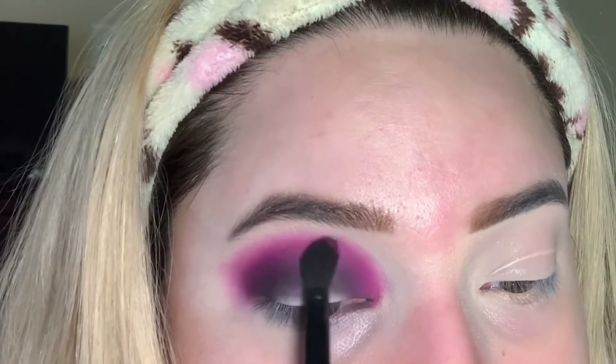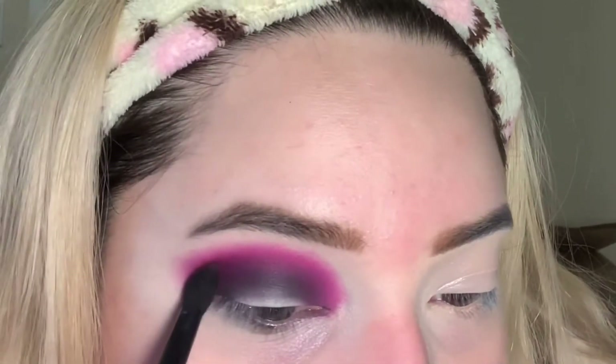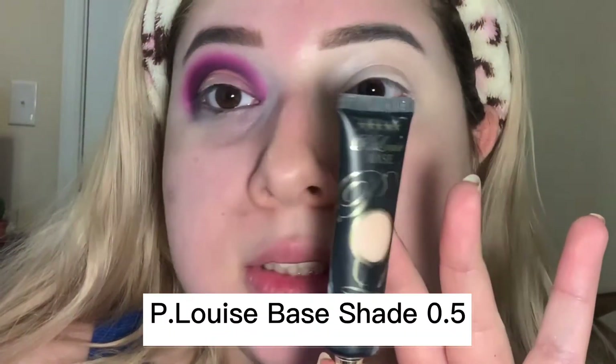I'm gonna put the purple underneath and then the pink on top. Next up I'm just taking a makeup wipe and cleaning the excess black shadow on my lid and face — this is in the shade 0.5.